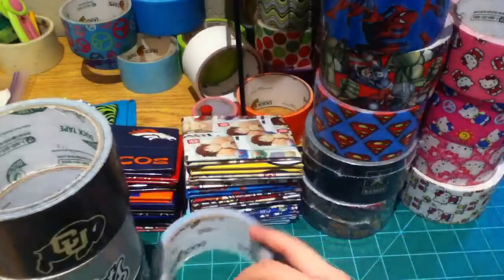And then I have Paul Frank — the rainbow Paul Frank and the original Paul Frank. That's all my tape. I do not have any of the Disney tapes. I wish I did but I don't — comment down below which stores to get them from because I can't find them anywhere.